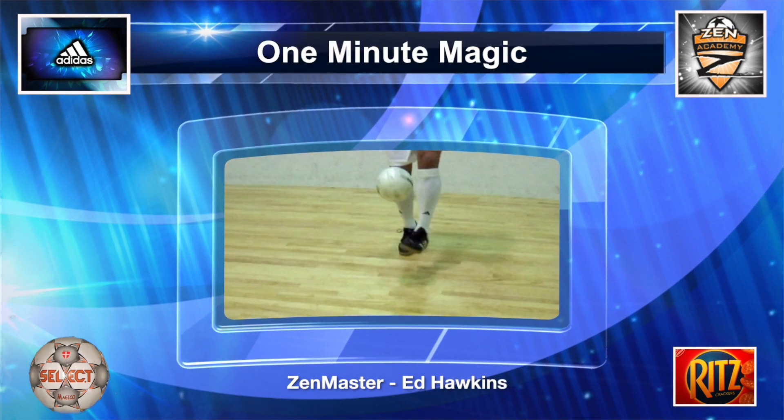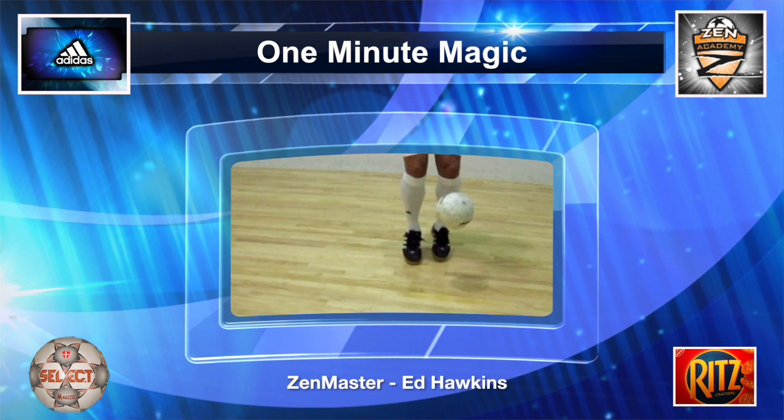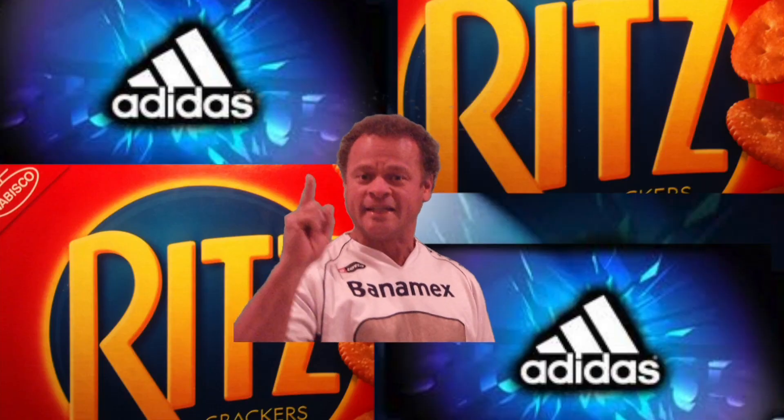Thanks for having a look at the One Minute Magic. Now take a look at some of the other training drills online. And remember, no train, no game. Key ticket.